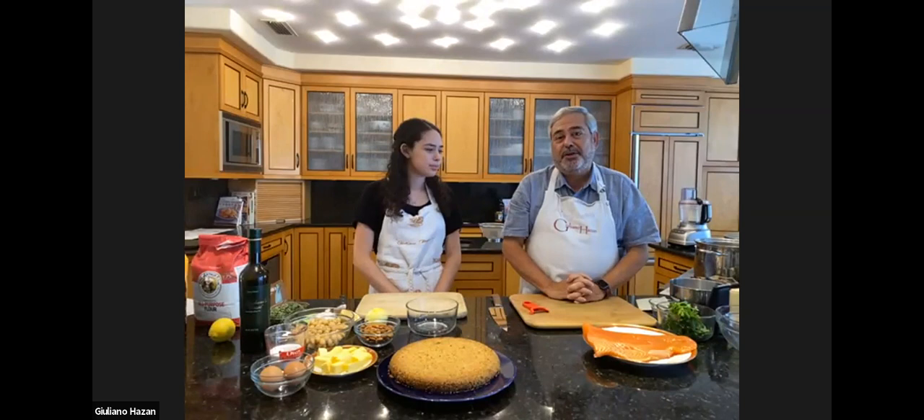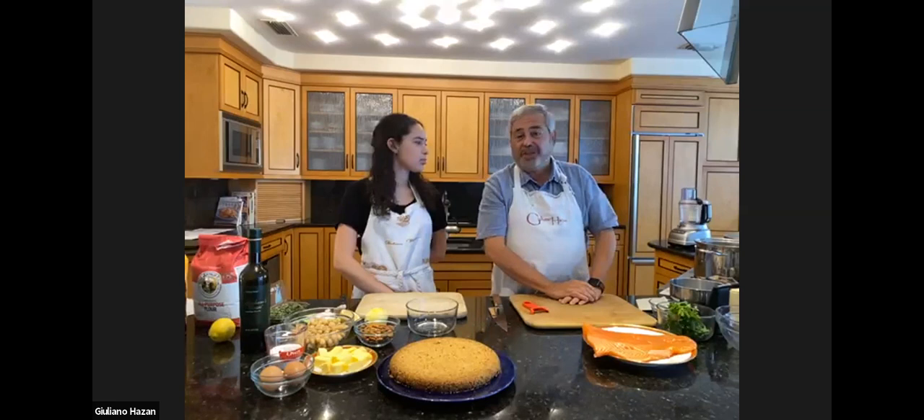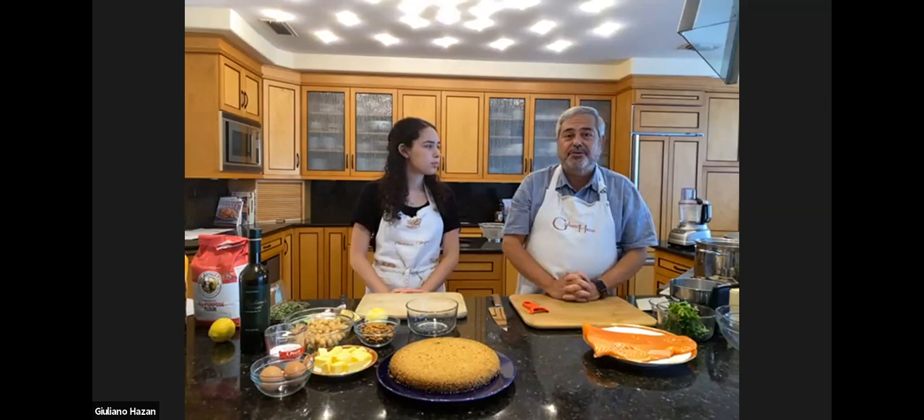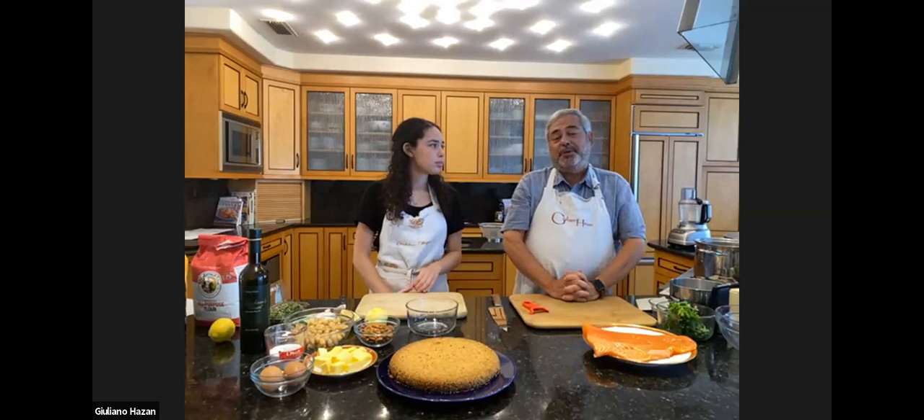As a vegetable side dish, we're going to make some spinach and chickpeas. This is something my grandmother very often made at home for us. It's very nice — kind of refreshing because it's cooked with lemon juice. It's a great accompaniment to a fish dish.